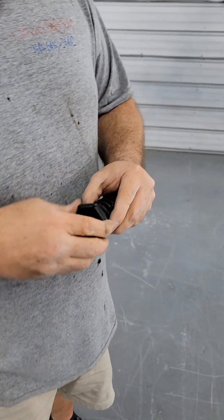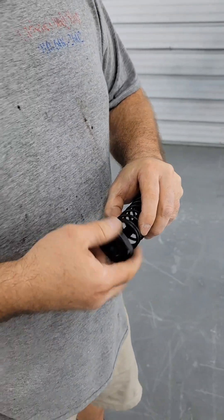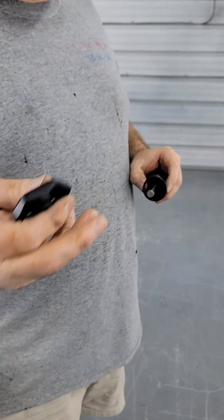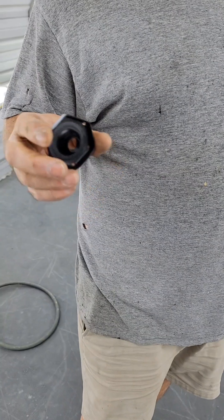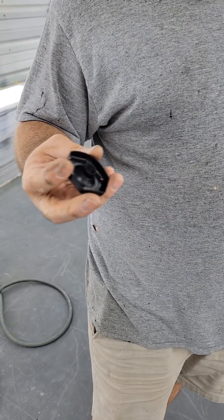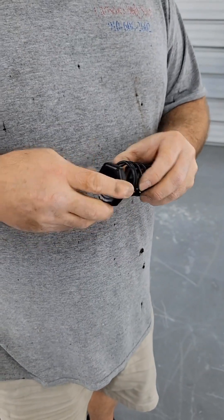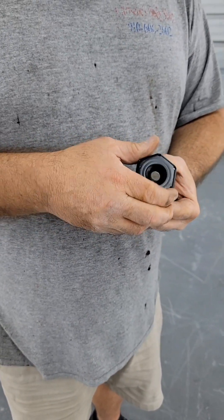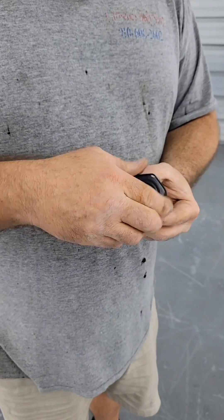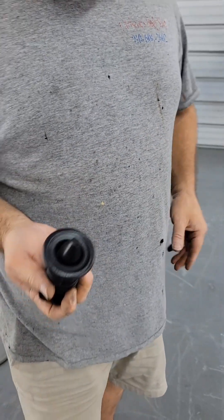I heated up every part until it was hot and then hit it with the black paint — that lets it grab onto it, suck it down tight just like a glove. Looks like it's freshly powder coated. Then I put another coat on it while it was still warm, added a little more heat and it dried right down.